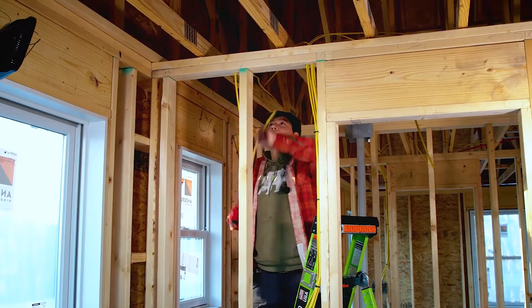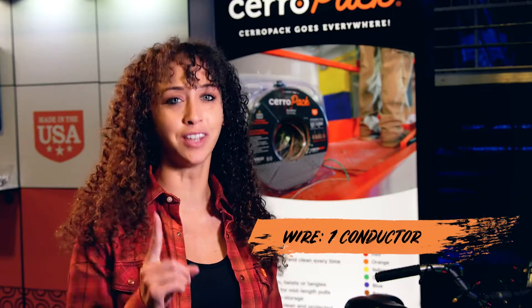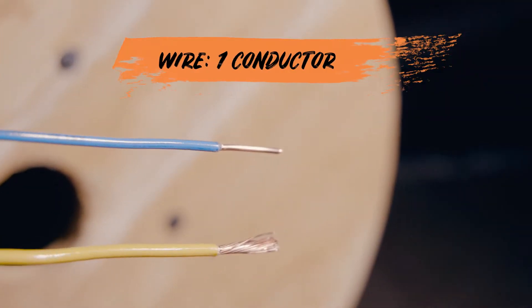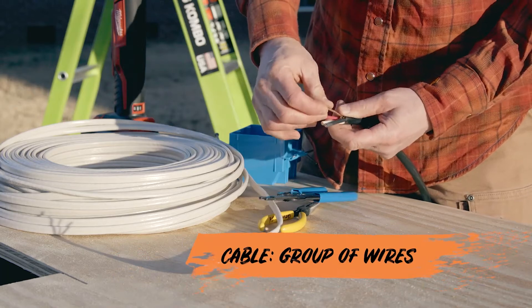Let's talk about choosing the right wire. Inside your walls and ceiling, wire and cable make up the electrical delivery system in your home. Technically, wire is one electrical conductor — it can either be solid or stranded. Cable is a group of wires with sheathing around them.